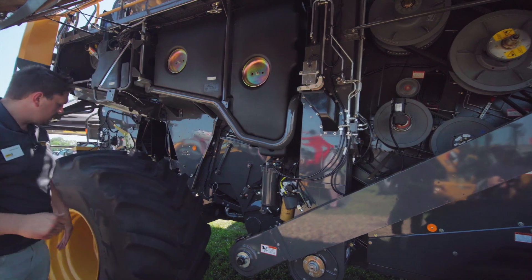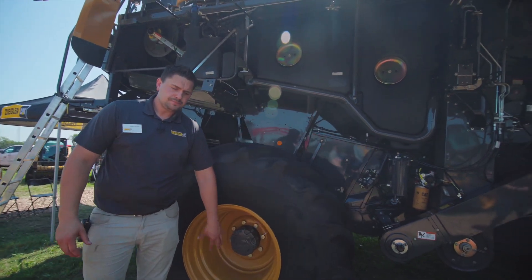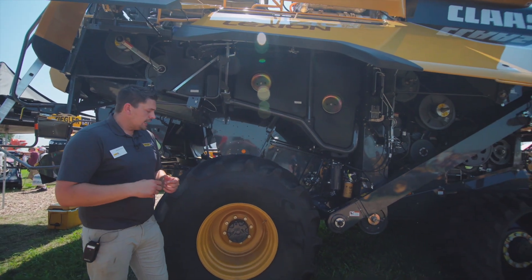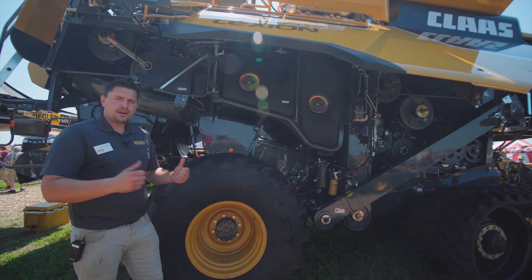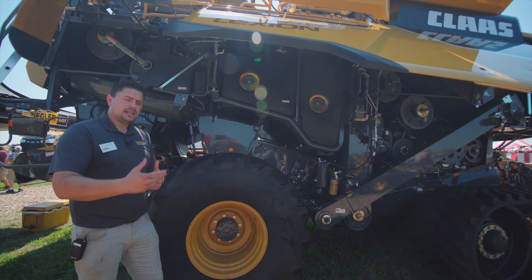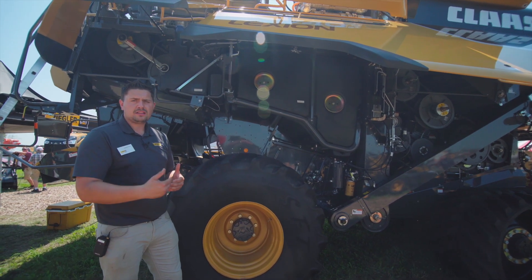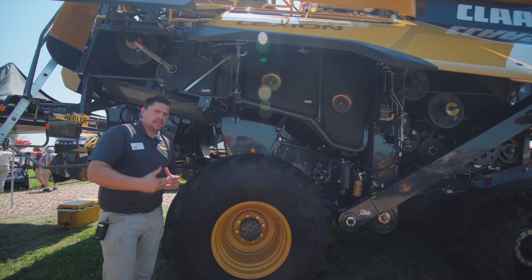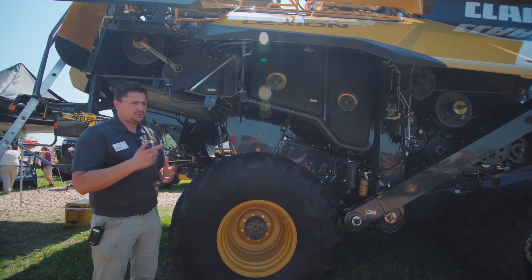Coming back here to the rear axle, we're going to see the new Class four-wheel drive rear axle. It is a front wheel assist design, with a hydraulic motor in the center and bar axles out to the outside that allow us to engage and disengage the four-wheel drive axle on the fly as we're going through the field — saving money, saving time, and getting the most efficiency out of the machine.